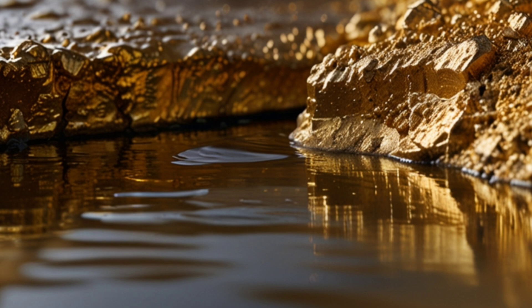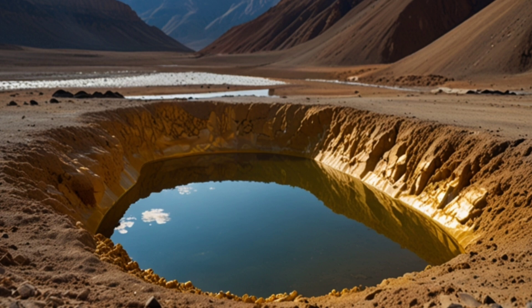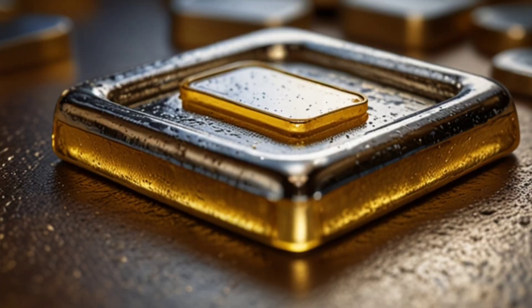Cyanidation: After the initial concentration, gold is extracted using a sodium cyanide solution. The cyanide is added to the ground ores, leading to the formation of a solution that contains gold. The gold is then separated using precipitation or filtration methods.